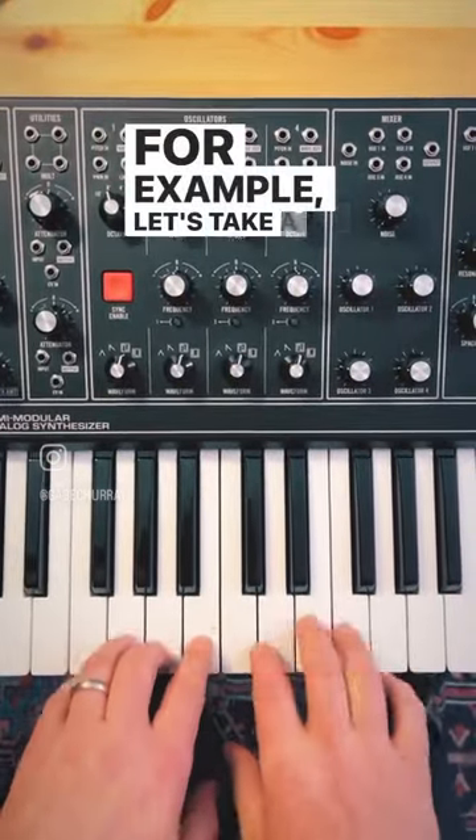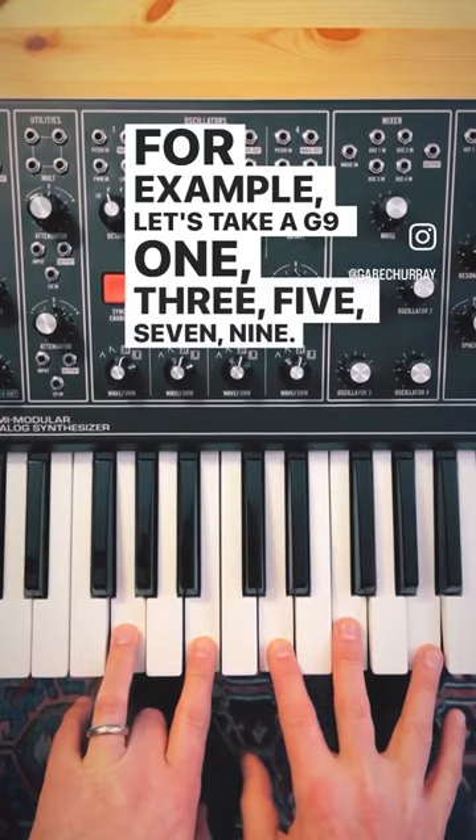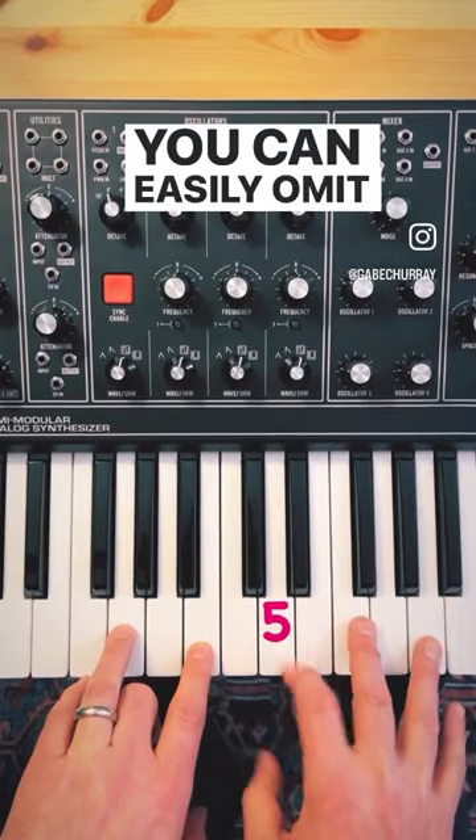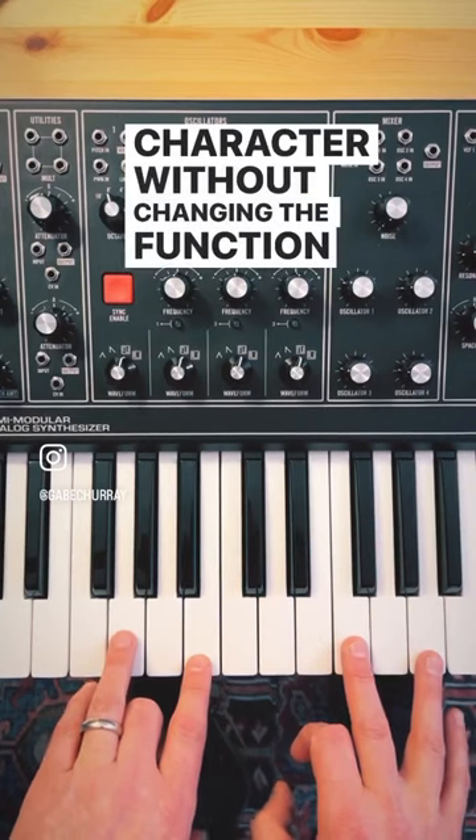For example, let's take a G9 — 1-3-5-7-9. You can easily omit the fifth and the chord still retains its character without changing the function of the chord.